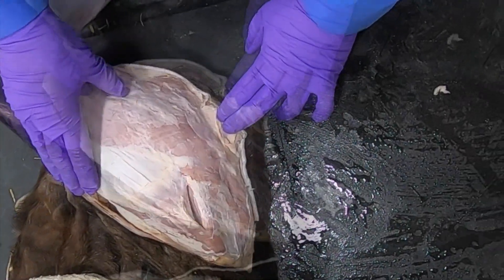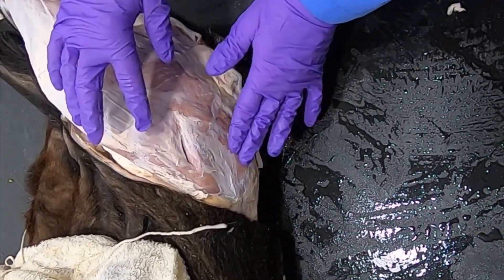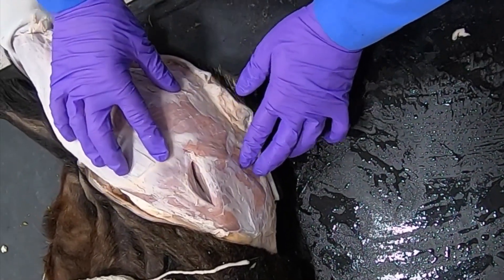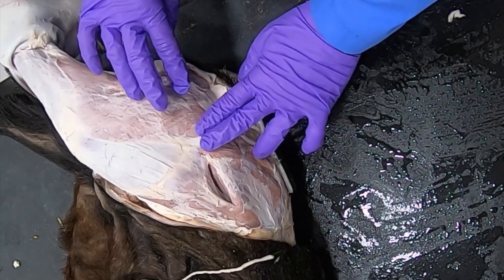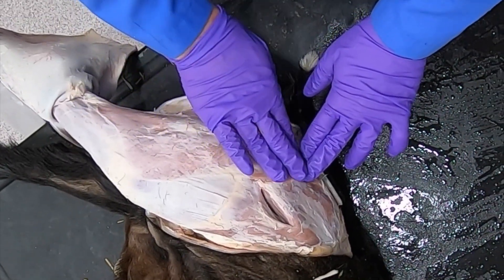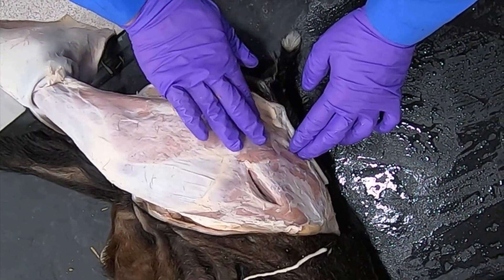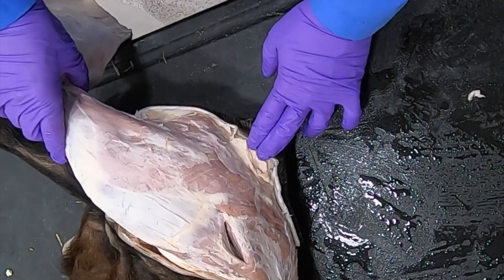Adjacent to it, I've cleaned off a lot of this gluteal fascia so we can see the middle gluteal muscle. In the ruminant we don't have a superficial gluteal muscle — it's basically associated in with the biceps femoris, and so we often call this whole muscle the gluteal biceps.